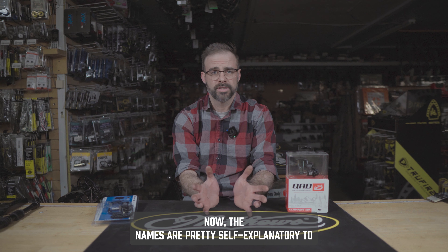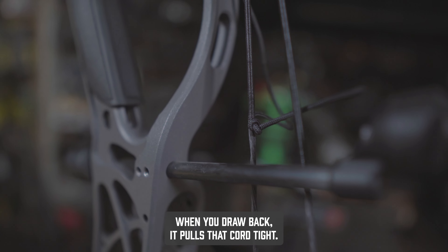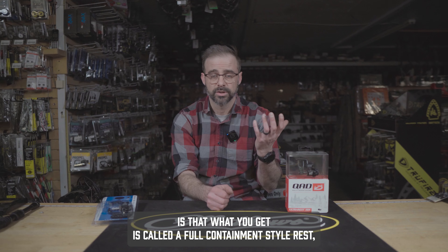The names are pretty self-explanatory for how they work. A cable-driven rest is activated by the travel of the downward-moving cable on your bow. When you draw back, it pulls that cord tight; when you shoot, the cable moves back up and pulls the rest out of the way.